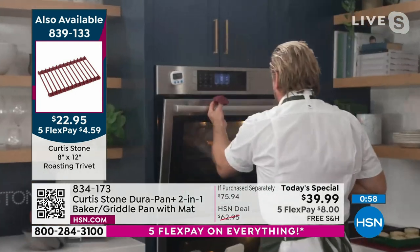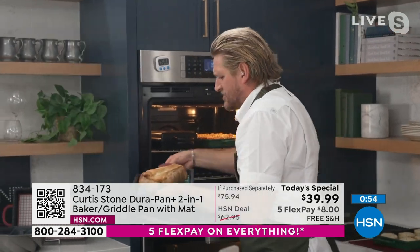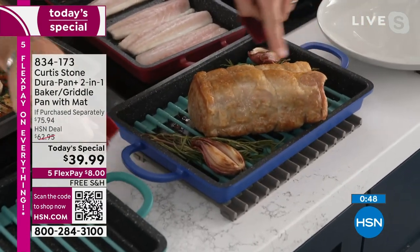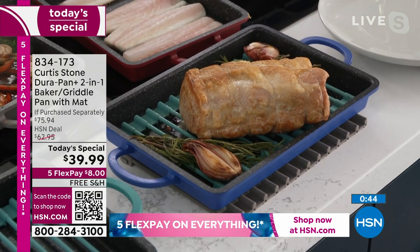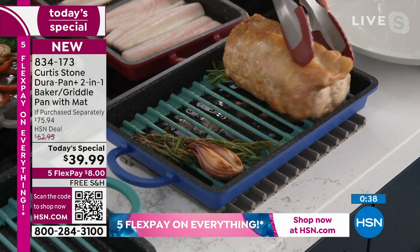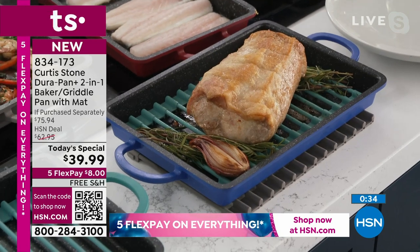Let me show you how it works as a roasting rack, Marlo. I've gone ahead and I've roasted a whole pork loin — I'm using the turquoise in that gorgeous blue. What it does is it raises that pork ever so slightly so it doesn't make a mess. Let me just show you the size of this beautiful griddle — if I wanted to do two chickens, two pork loins, yes, you have the space. It is a really big, generous-sized piece.